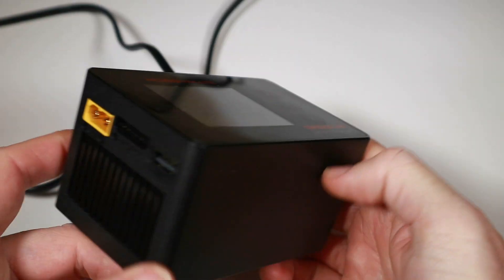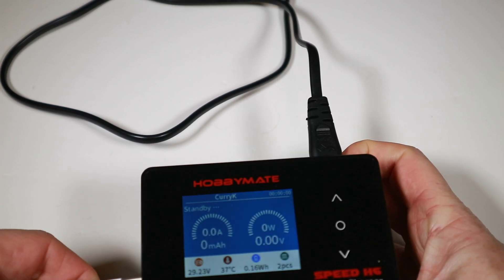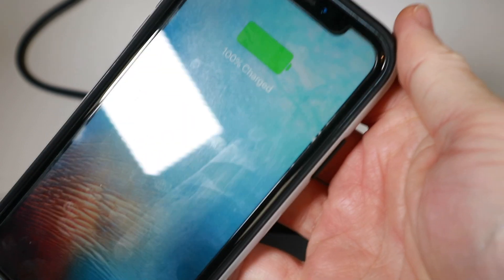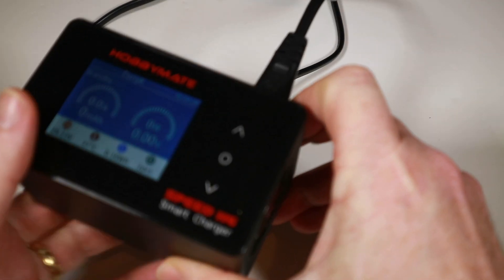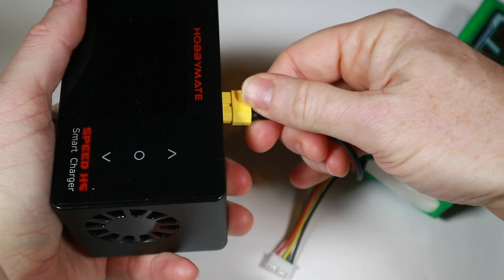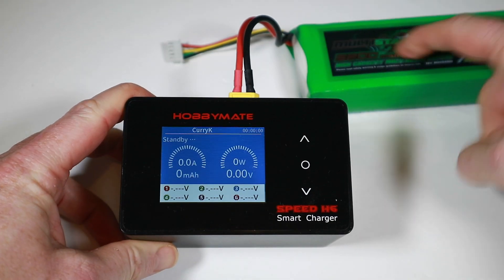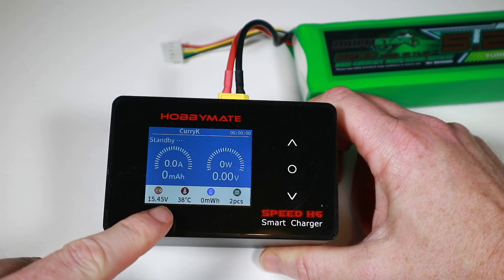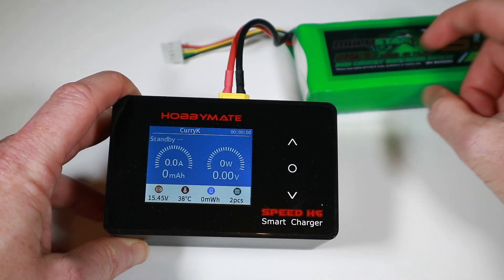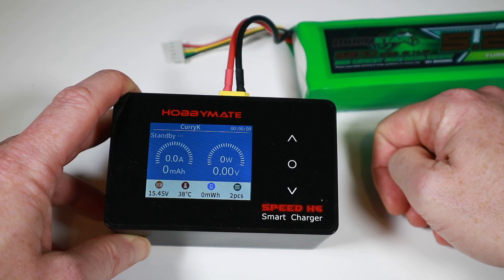On the outside there's a USB port outputting 2.1 amps, so you can charge your phone. Like all these chargers, you don't have to run off the mains — if you're at the field you can plug a bigger battery in and charge smaller batteries from it. Your input voltage and available amps and power would obviously be limited by the size of that source battery, but it is an option.